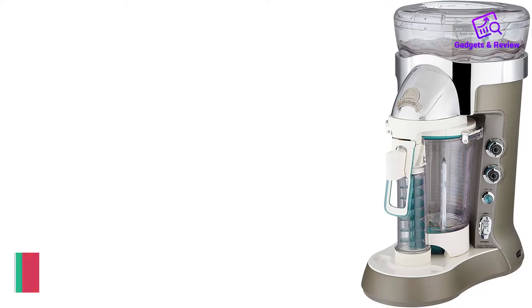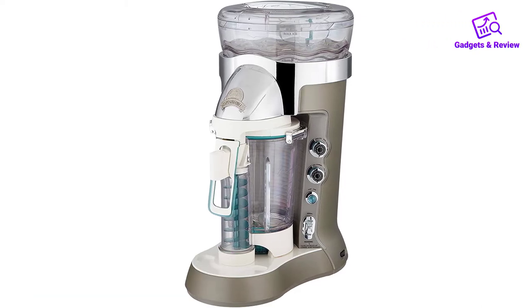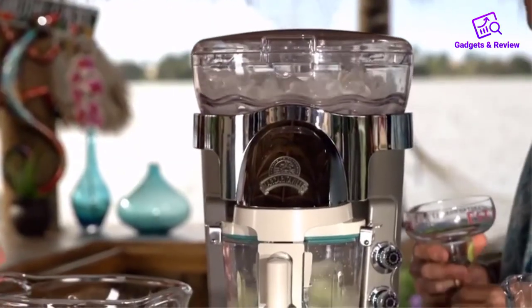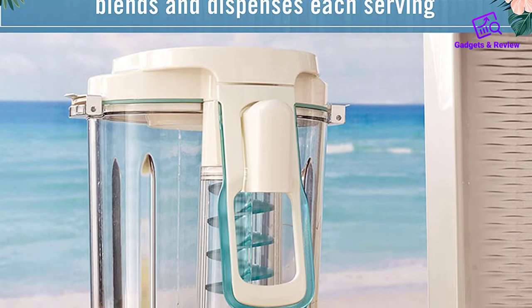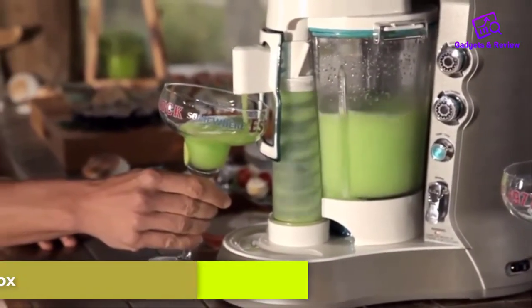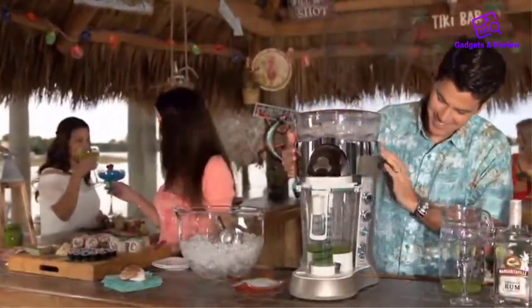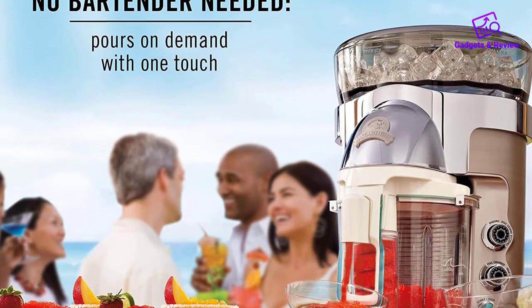Number 3: Margaritaville Bali Frozen Concoction Maker and Ice Crusher. This is a machine for adults — though theoretically you could use it for children too, as the name implies this was made to make serving margaritas and daiquiris a breeze. This unit is an all-in-one machine with the ability to crush ice and blend it with a drink mix for perfectly blended frozen cocktails. The machine comes with a 60-ounce capacity double-walled pitcher and four pre-programmed drinks to perfectly prepare margaritas, coladas, daiquiris, and smoothies. You can tell it to make a half batch or full batch, and it has a manual shave and blend control so you can adjust the ice to your preferences. The jar has a push dispenser so party goers can refill their own drinks easily and quickly.